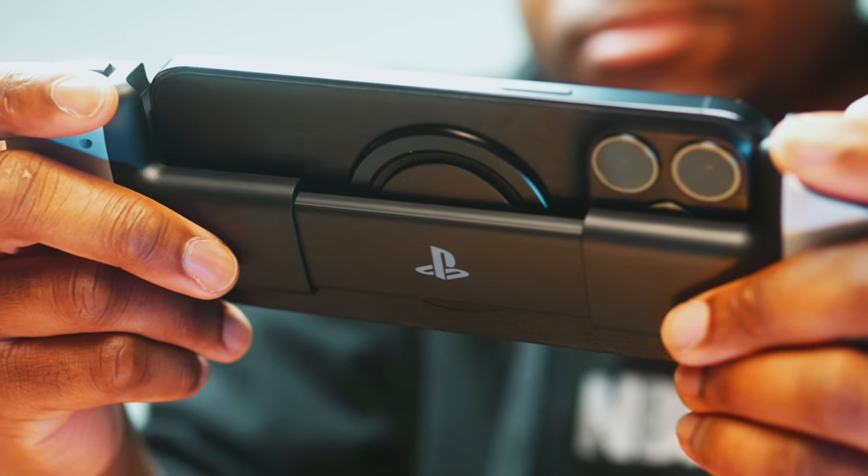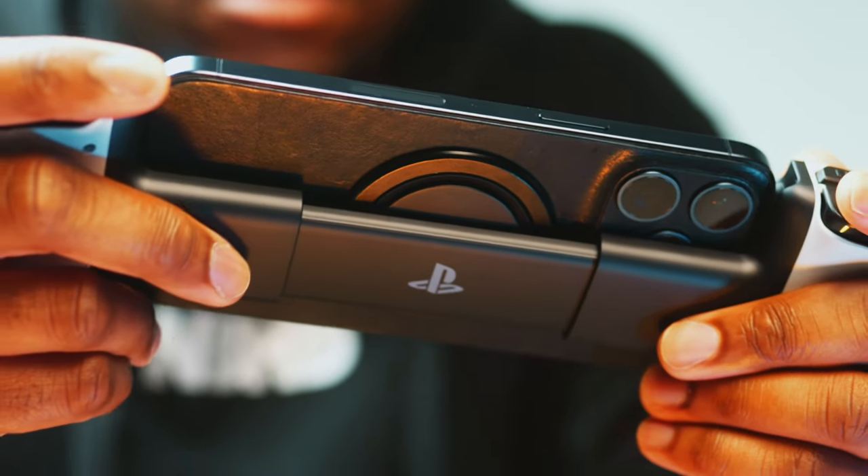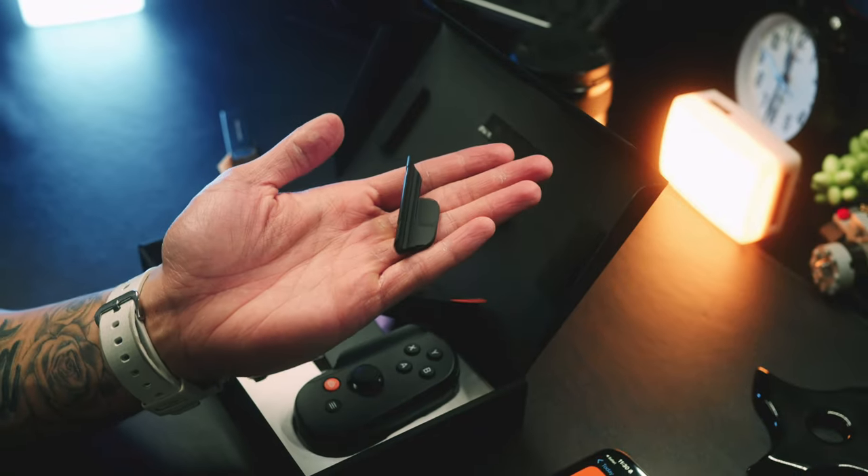Gen 2 fits almost all cases now, whereas with the Gen 1, if you had a case it would not fit and you would have to take it off every time you want to use it, which is extremely annoying and would definitely make me want to use it a lot less. There are some third-party adapters that you could buy, but now the Gen 2 comes with these adapters included.